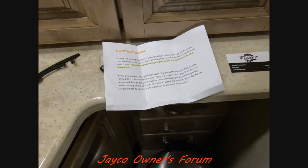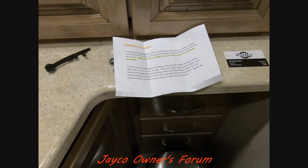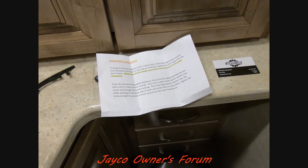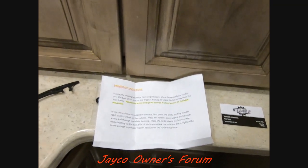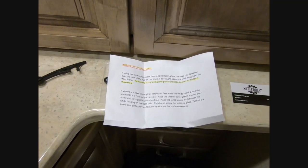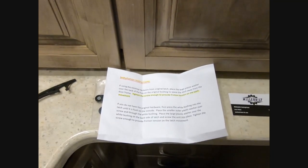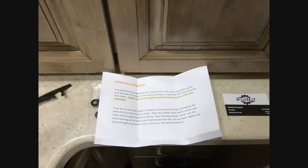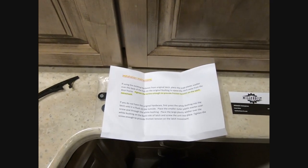Rusty has a 2018-and-a-half and I have a 2019. We would refer to each other by our forum names — me to him as Rusty, him to me as Stargazer. Anyway, his original latch didn't last very long, so he decided to create a new one made out of aluminum. He designed it on a CAD program and his friend has a CNC machine and cut it out for him.